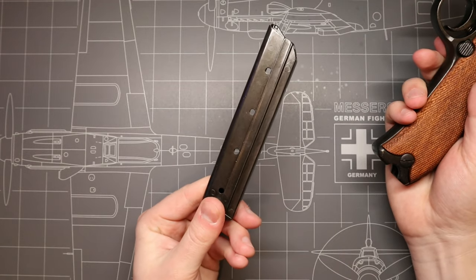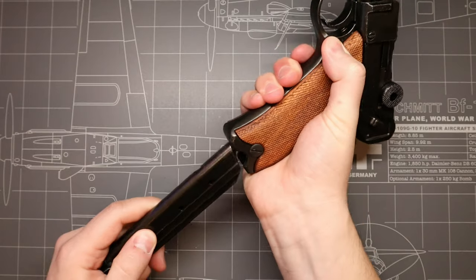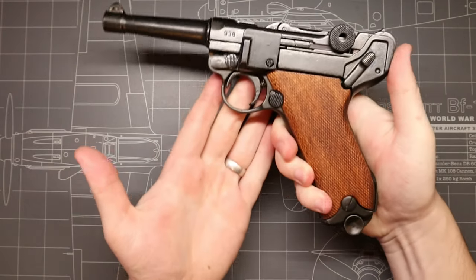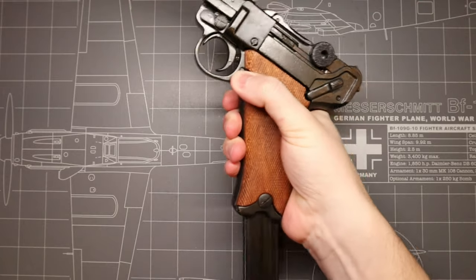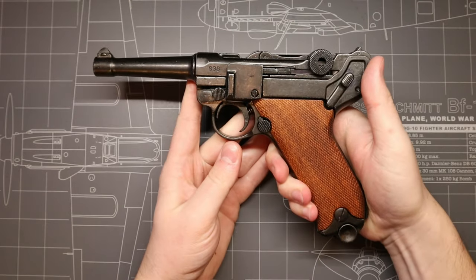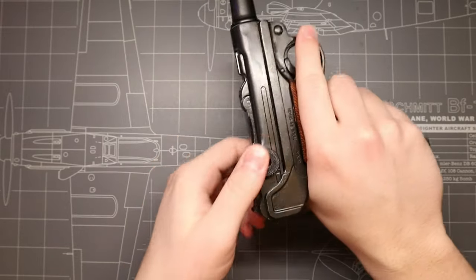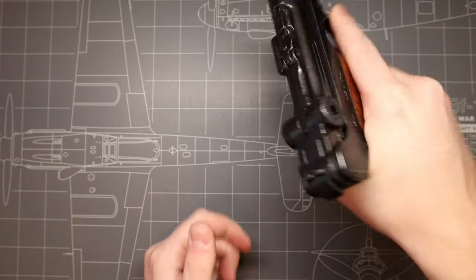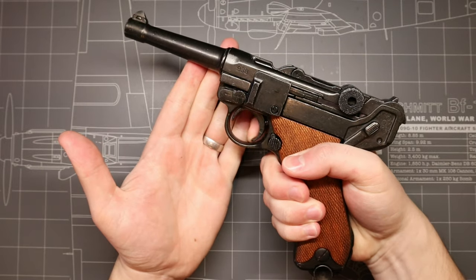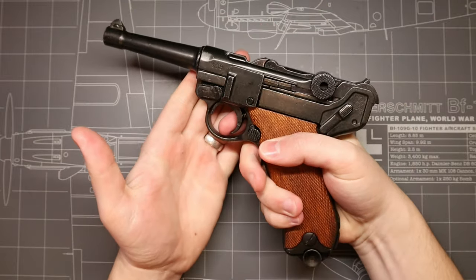There are a few functioning parts on this replica. The magazine release toggle does work and will allow you to remove the eight round magazine, and there's a really nice smooth fit to that. The toggle lock action arm, one of the unique elements of this iconic firearm, does actually articulate as well. You can hear that really crisp sound there, but it does not lock into the rear position — the spring tension will always snap it back into the forward closed position.